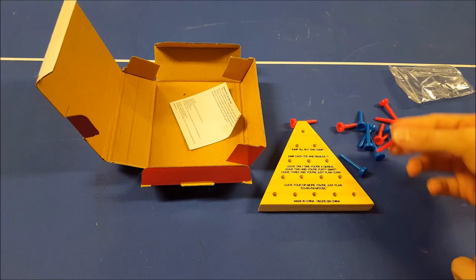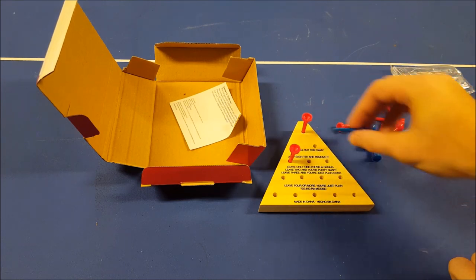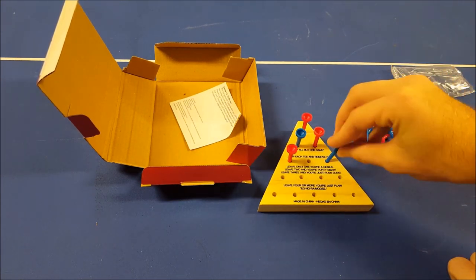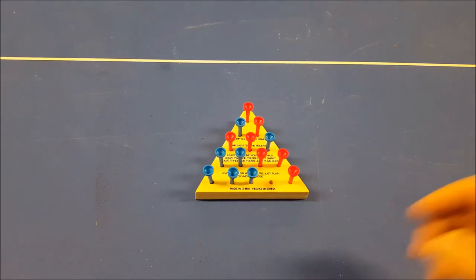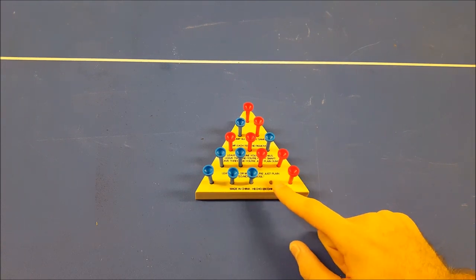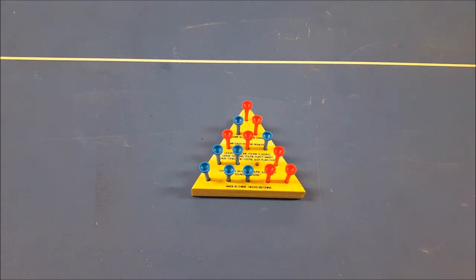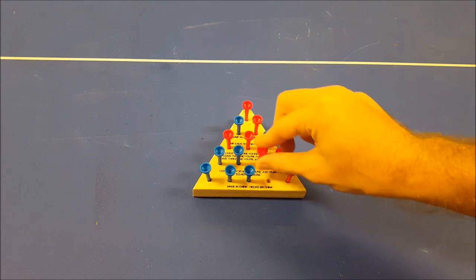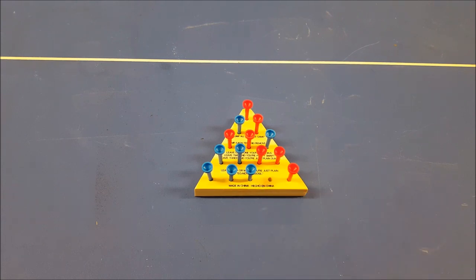Now, the setup for this Triangle Peg Solitaire is very simple. The trick to solve this puzzle is to leave this specific spot right there as your open spot. You can't solve it by leaving that spot as your open spot — you need to leave this spot, one from the corner, as your open spot. Now, let's get to solving it.